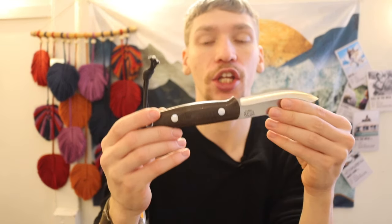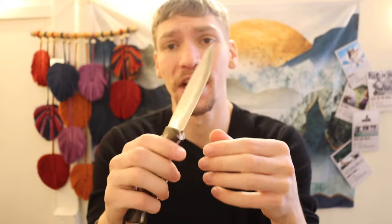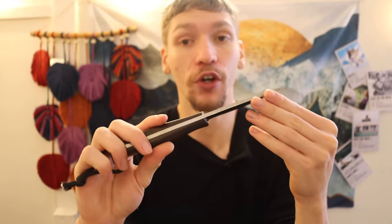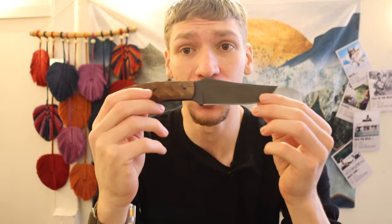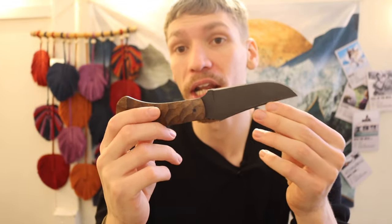For $100 less you get the Bark River Bushcrafter with a leather sheath that is perfectly adequate — more than enough retention. When you compare the steels, CPM 3V is a powdered metal tool steel that will absolutely destroy most other steels. You could use this knife to cut through steel chain, cut through nails, with minimal edge damage. 80CRV2 would probably survive but you'd see noticeable damage. So you're paying a lot for the Winkler brand name.